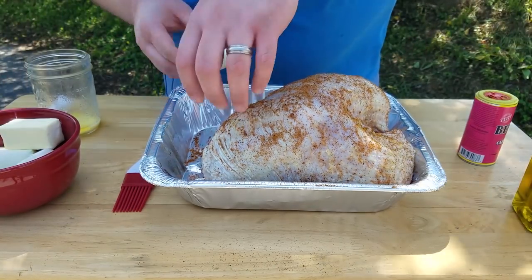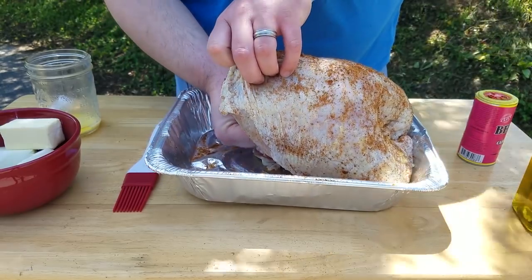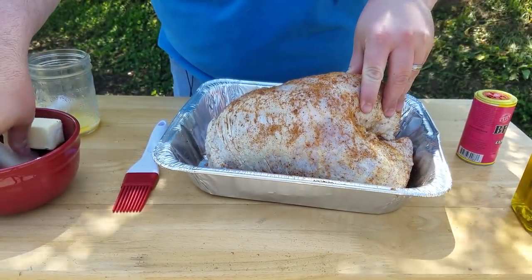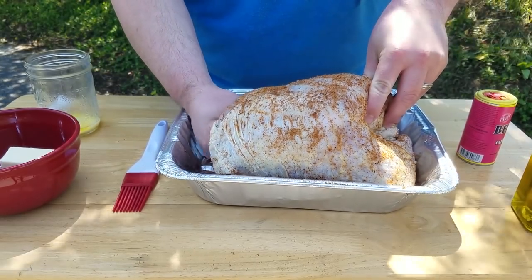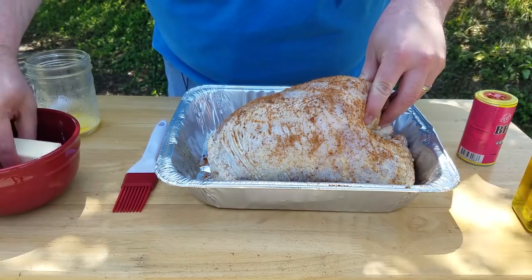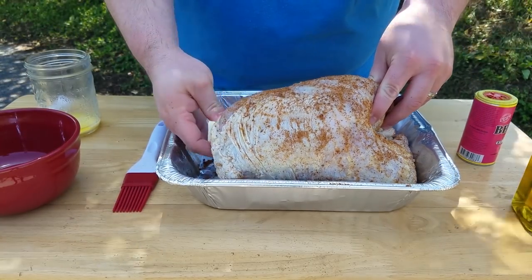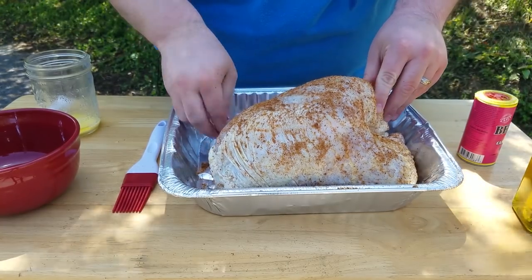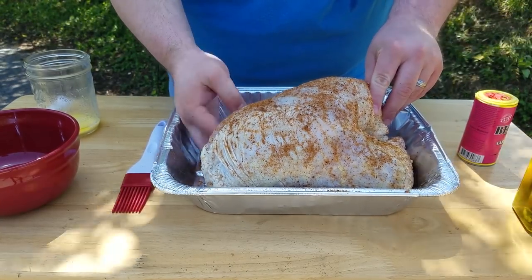I've got an onion cut up and I'm just going to put this inside the cavity. You can use oranges or apples or any kind of fruit you want — it gives it a little extra flavor. I'm also going to put about half a stick of butter in there, which is what I had left after melting some for the injection. This is ready to put on the grill now.